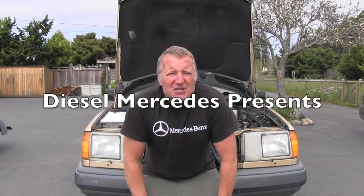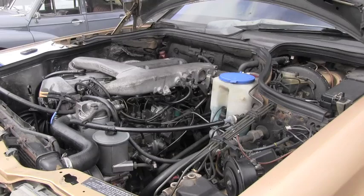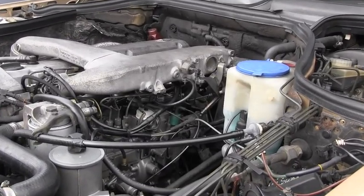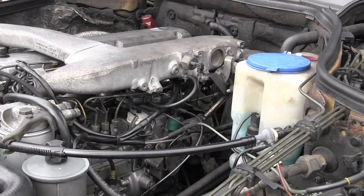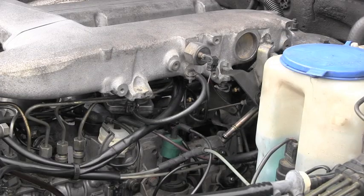Hello friend, welcome back to Diesel Mercedes channel. I'm going to be adjusting idle speed on this 1987 Mercedes-Benz. This year is equipped with the electronic idle speed control system which is called ELR, and these are the steps I will take to adjust the idle speed.